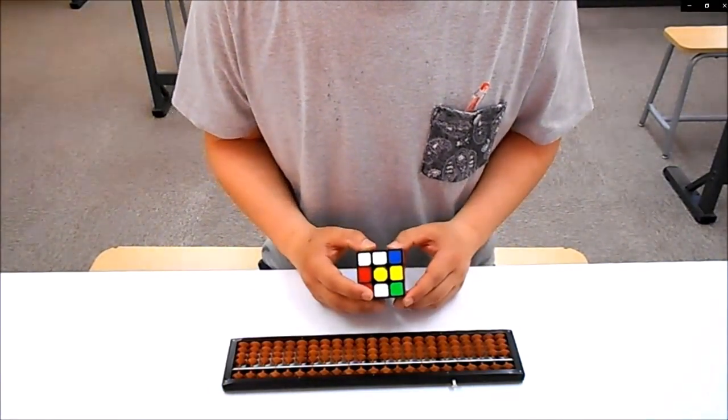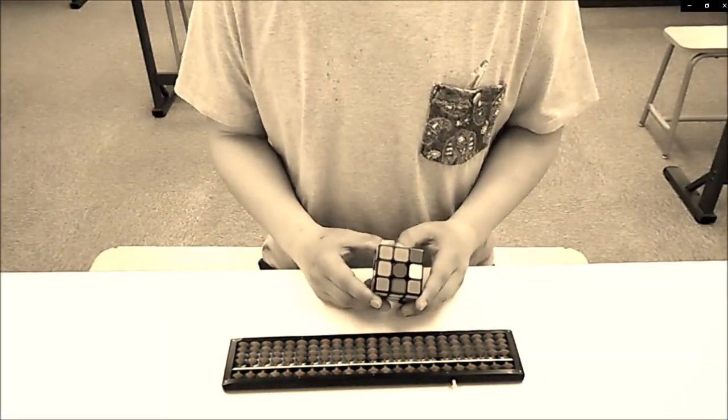ちょっとゴリ先生、そこに今チャレンジしてますので、また経過、気になる方は、このチャンネル登録しておいてください。また、このチャンネル見に来てくれると、ゴリ先生嬉しいです。それではまた。